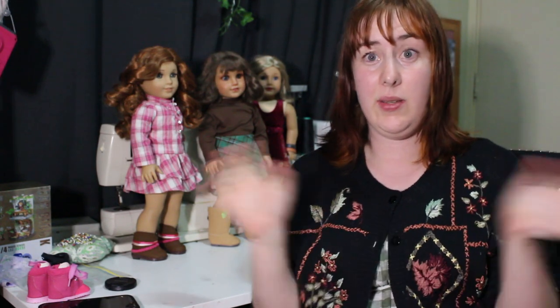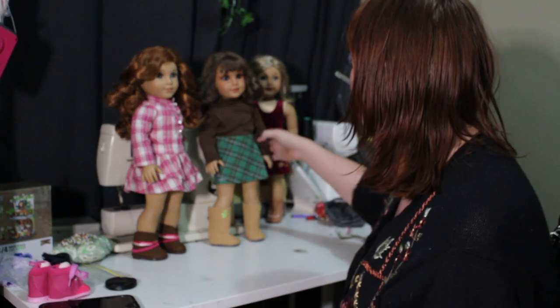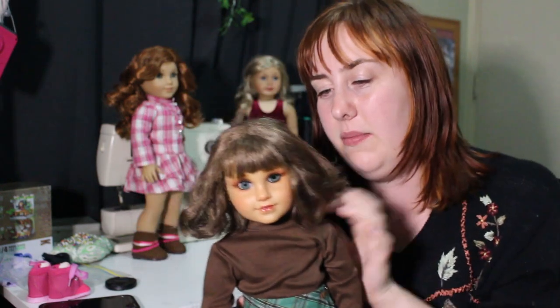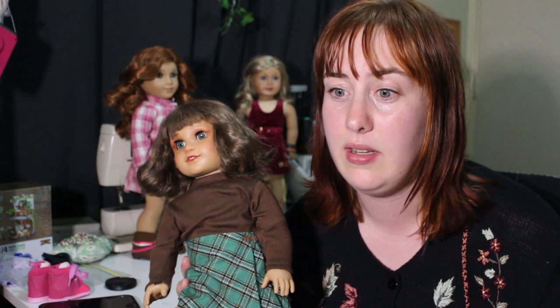My camera tried to stop recording, so I missed a chunk of that because my SD card was all messed up. I'm happy, but I would like to get the new wig for Thalia, my mini-me — just because I'm not a brunette, I'm a fake redhead — so I would like to get her a gingery wig, and I do have one that I have my eye on.